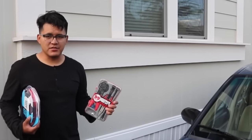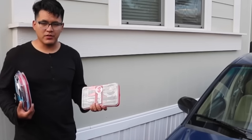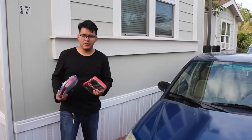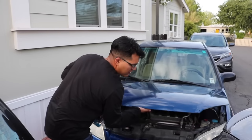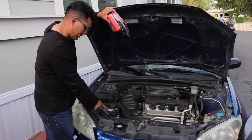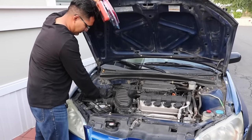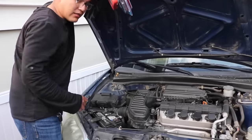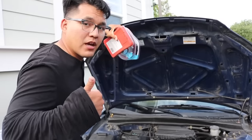Today I'm going to show you how to install this subwoofer or sound system, whatever you want to call it. First step is to make sure that your terminal is disconnected — disconnect the negative. That way you don't blow any fuses or mess anything else up. Now you're safe.